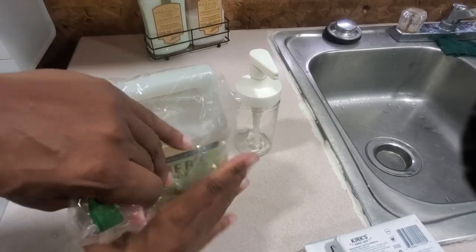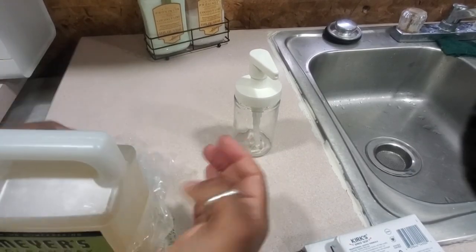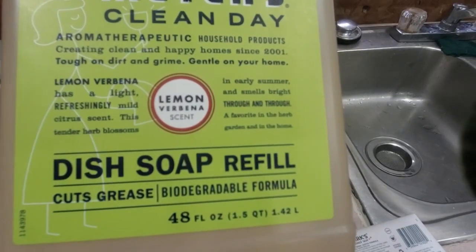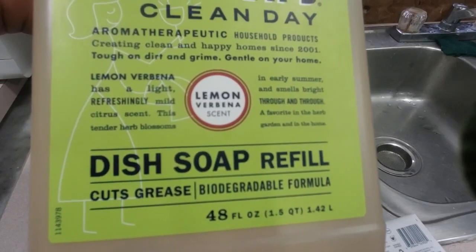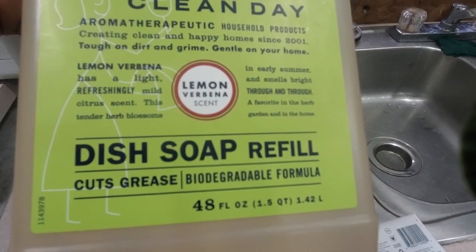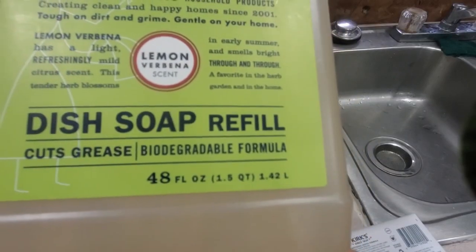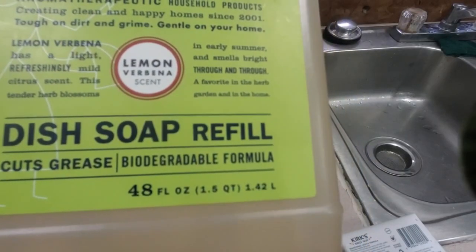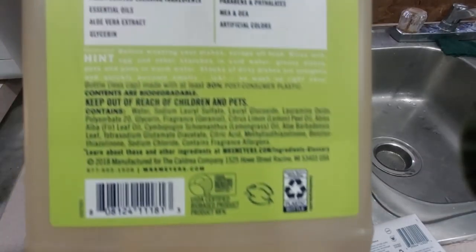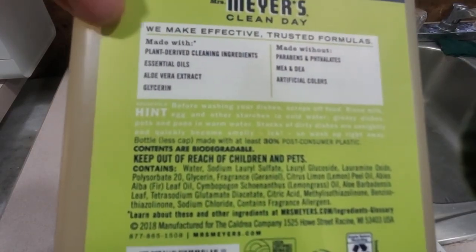I'm going to see the thickness of it, the smell of it, and all that stuff, because I've never used Meyers products. It says: aromatherapeutic household product, creating clean and happy homes since 2001. Tough on dirt and grime, gentle on your home. Lemon verbena — has a light, refreshing, mild citrus scent. And this tender herb blossom is early summer and smells bright through and through — a favorite in the herb garden and in the home.